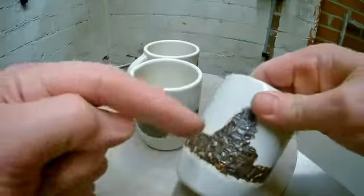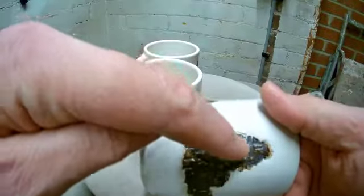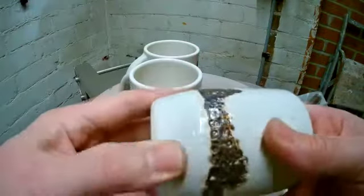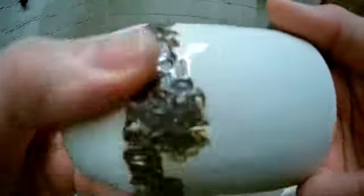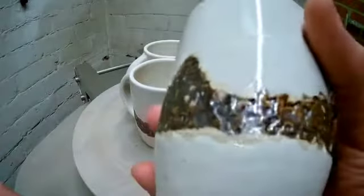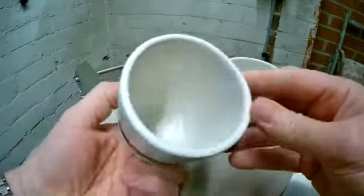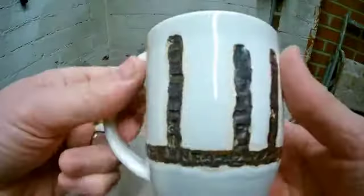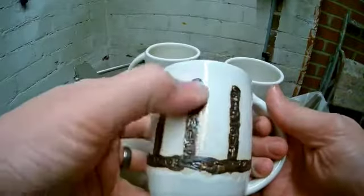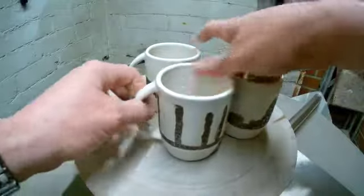These are our alphabet cups, seen on a previous video. They're all impressed with random alphabet characters. That's manganese dioxide oxide, just dabbed on, and then we waxed over the top and dipped it in a white glaze. It's come out pretty good. The letters aren't as defined as I wanted them, but they're pretty good. Various different designs on each one. We're just testing the technique really, but the colour is nice with that manganese — very good.